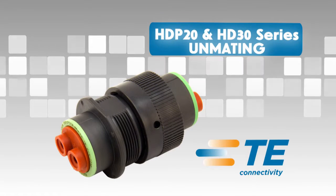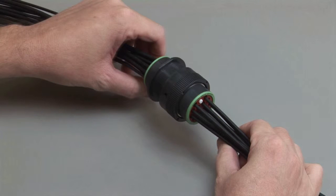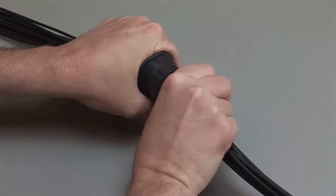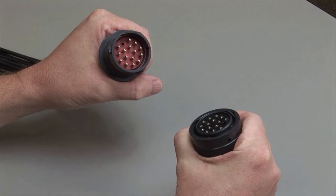To un-mate the HD P20 and HD 30 series connectors, grasp the coupling ring on the plug and twist one quarter turn until it unmates from the receptacle.